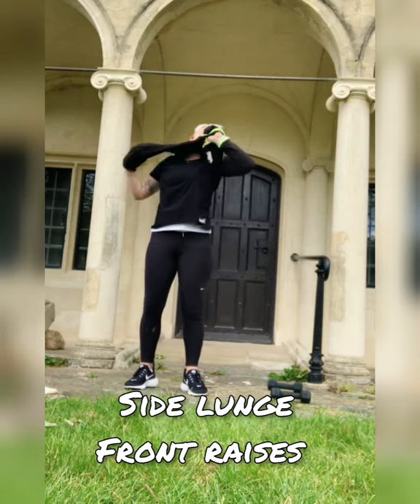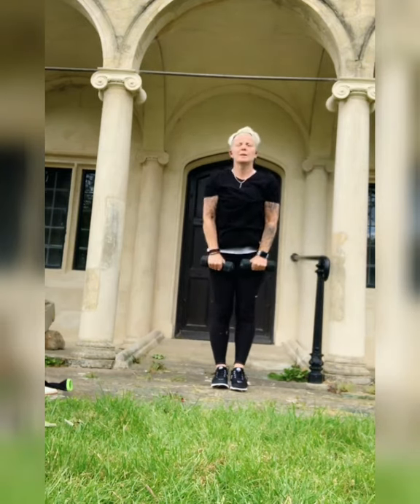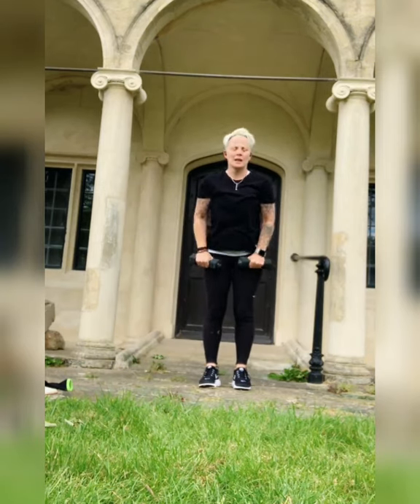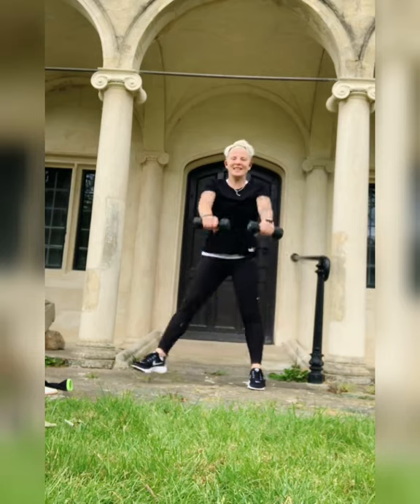Side lunge front raise. Here we go! Stretch over — good. Try to get out to shoulder height. That's it — less than 10 seconds, guys. Last one.